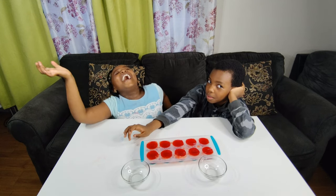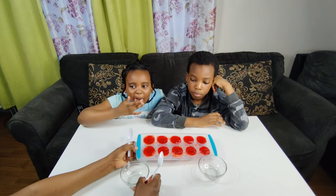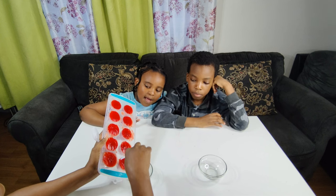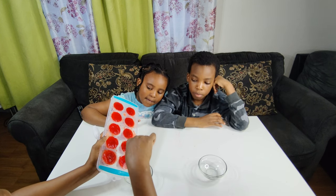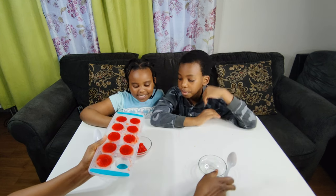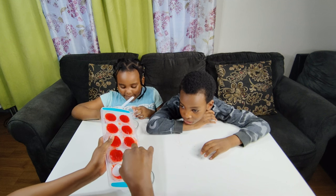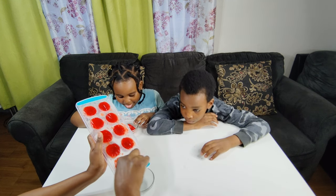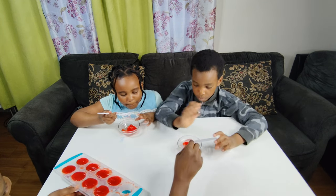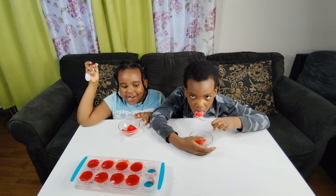It's time to taste our Jell-O! Is our Jell-O actually Jell-O, or is it fake Jell-O? It's real Jell-O but it's frozen. Can I try? I want to take it out. Mmm, nice taste. How is it? Very cold and tastes like ice cream.